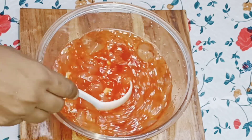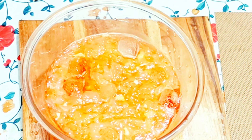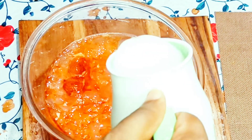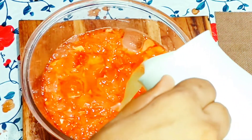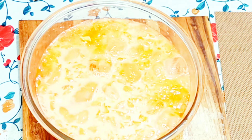We will make the rice paste. Ease the rice paste in the rice paste.